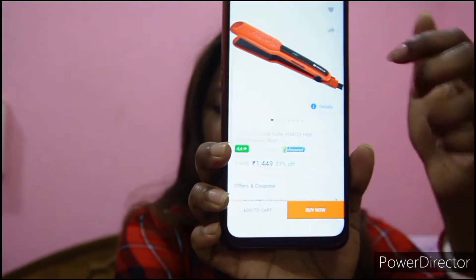First, let me tell you the price. I got it from Flipkart. The model is the Hazel White Plate HS4121 straightener in red. The original price is 1995 rupees — around 2000 — and I got it at a 27% discount, meaning 1449 rupees. You can also get this discount right now, so check that out.